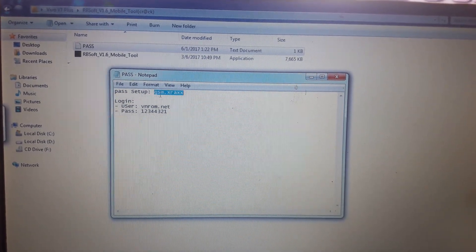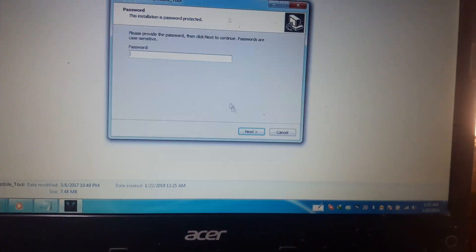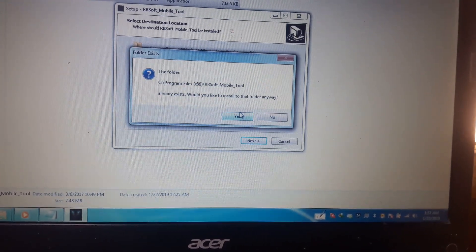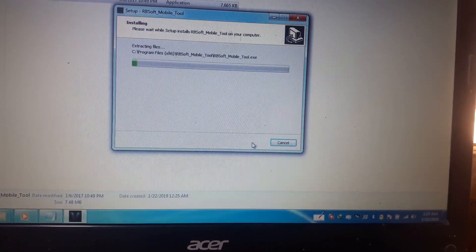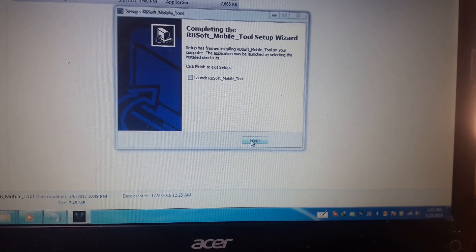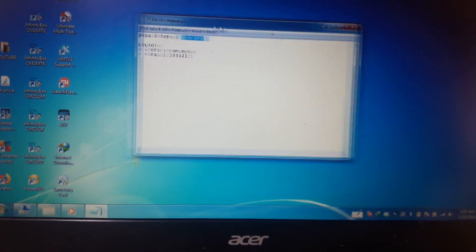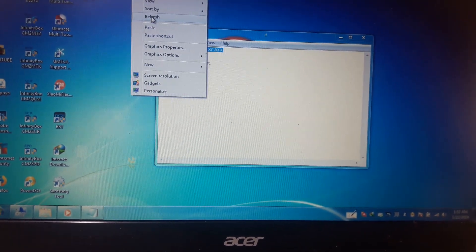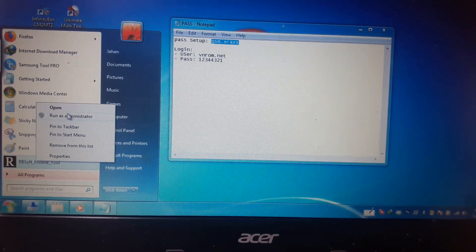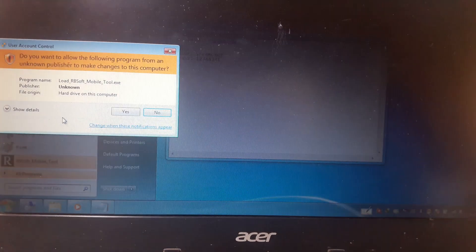Copy the password and simply install this one. Give the password, click next, click yes, click next, and don't launch it - just click finish. Now simply open your tool, right-click and run it as administrator.